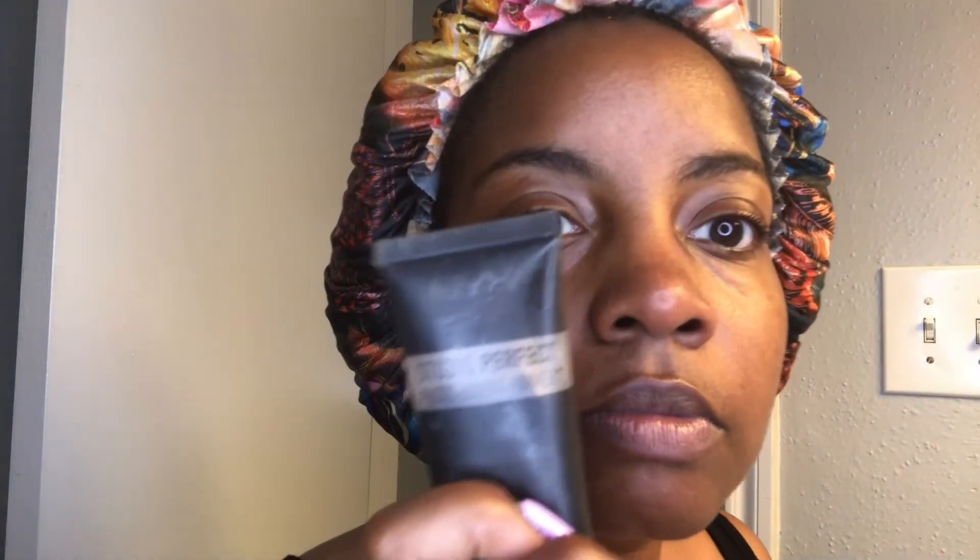Final product before foundation, which is very important. You want to lock in all the moisture and protect the moisture that you just put on your face. So I'm using the NYX Studio Perfect Photo Loving Primer. It softens fine lines and pores and is really good for minimizing pores prior to applying. I don't use a lot — just a small amount — and I rub that in very, very good across my face, taking my time to make sure I've hit all spots that makeup will be applied to.